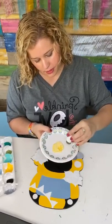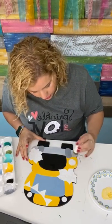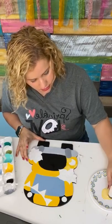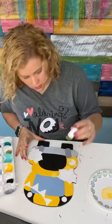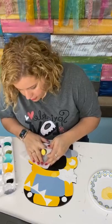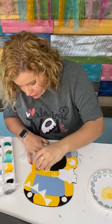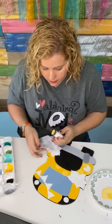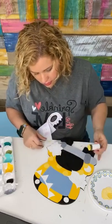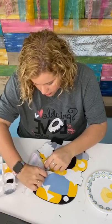Now we're going to use our little sponge pouncer — dip in the paint and then daub as much of it off as we can. Then we're going to do some cute little polka dots on our bus. Sometimes I have to use a piece of paper or a baby wipe, and I'll do some going halfway on and halfway off so I don't have to repaint and fix the spot. We'll do one here and up here, and then one kind of halfway on and halfway off the blue.